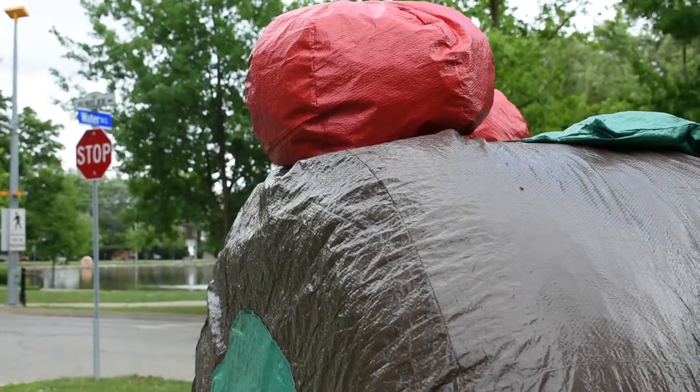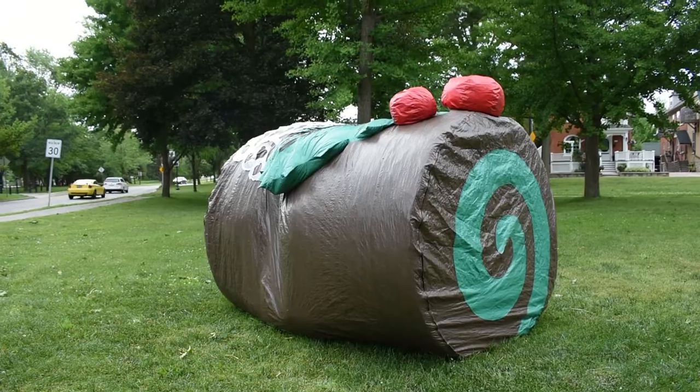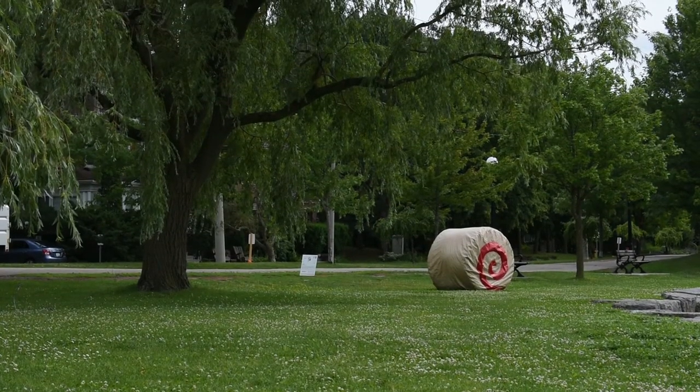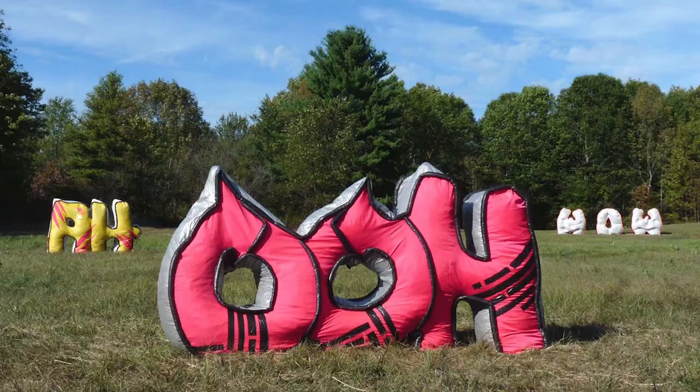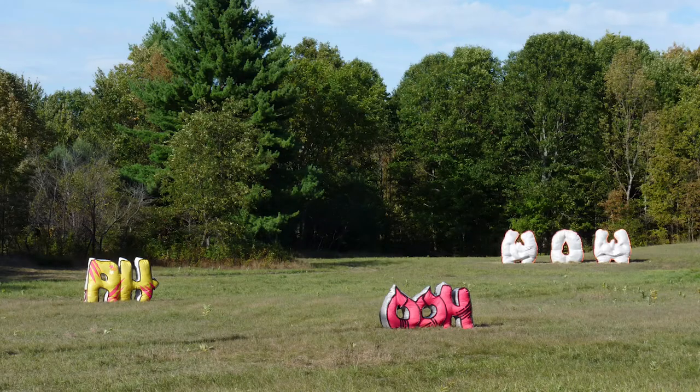Often, people ask me, how long did it take you to make that artwork? Sometimes an idea for an artwork can take a long time to come to life. Ten years ago, I made sculptures of the words ooh, ah, and wow, for an outdoor exhibition space called Fieldwork. These sculptures were made from household tarps and stuffed with hay, and looked like giant graffiti sculptures sitting in a farmer's field.